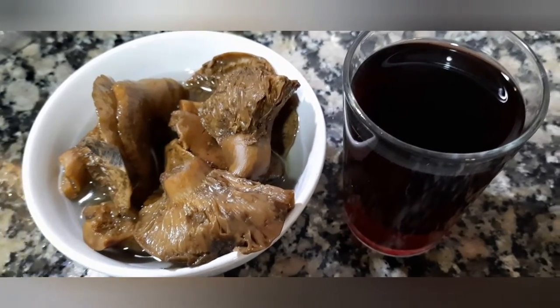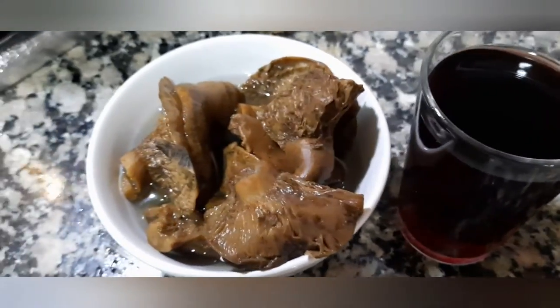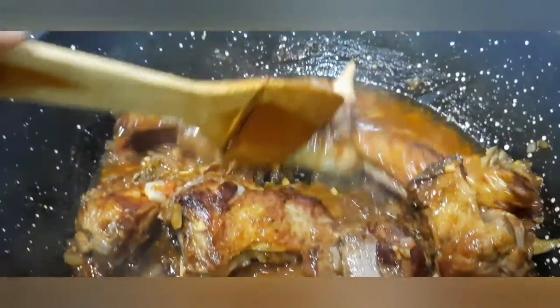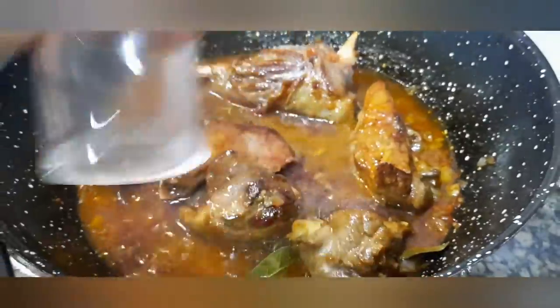Ahora echamos el tomate que ya lo tenemos picado. A continuación le echaremos el vino de rioja añejo y los robellones. Iremos dejando que vaya rebajando. Echamos el vino.